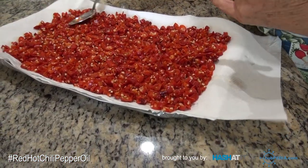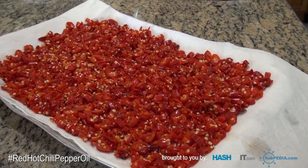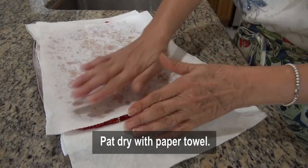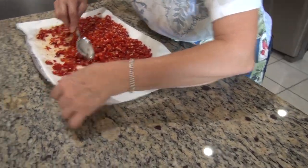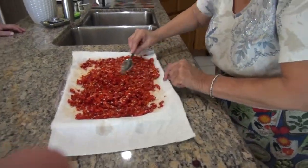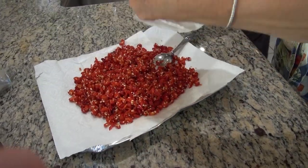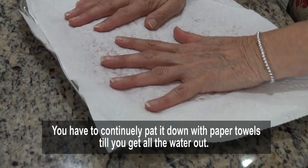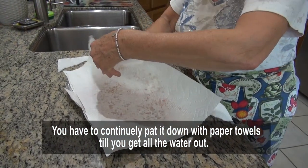They're hot! I tasted one — they're still crunchy. I don't want them soggy. So now you pat them dry on paper towels. I'm transferring them over to another dry paper towel because see how wet the first one got? You've got to get all the water out, because I don't want water mixing with the oil in the jar.